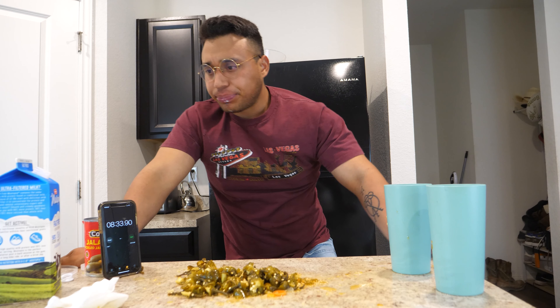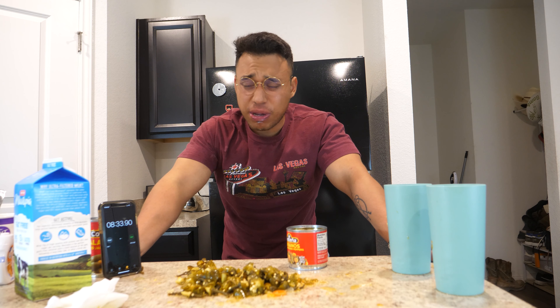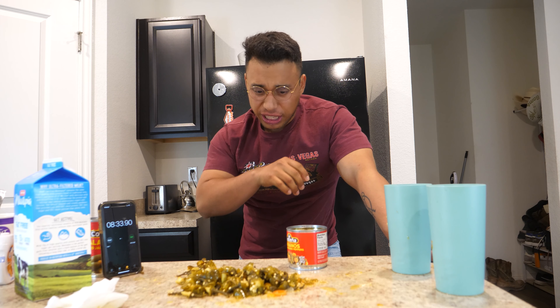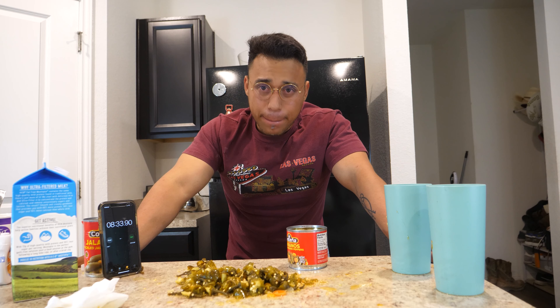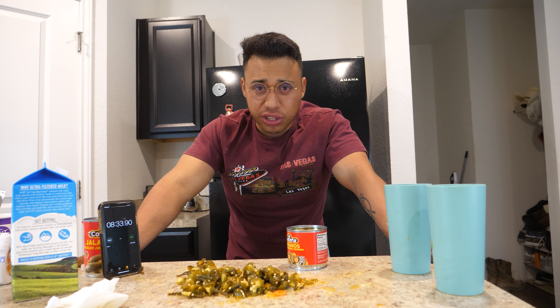Hold on, I just realized something. Alright guys, so I'm actually able to talk. I've been drinking milk while I was doing the Spanish intro/outro, so I'm a little bit more stable right now. It's still spicy, my leg is shaking, all of my gums are still burning, my tongue is still burning. I'm almost halfway done with this half gallon. But that was 100 jalapeños in 8 minutes and 33 seconds.